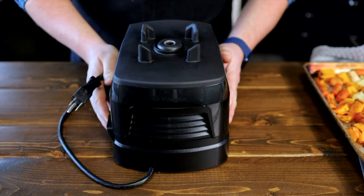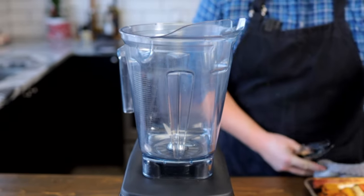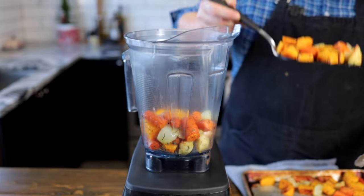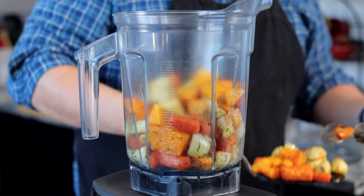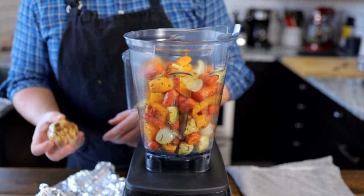I will be using a Vitamix to blend the soup. You can use another blender — just make sure it's a high power blender as we want our soup to be super creamy. You want to add your veggies while they are still hot, so carefully add your roasted veggies to the Vitamix. Also, don't forget to add the roasted garlic like I almost did.